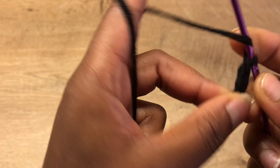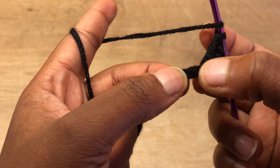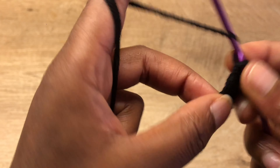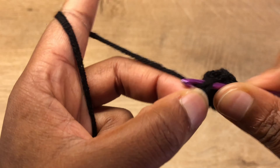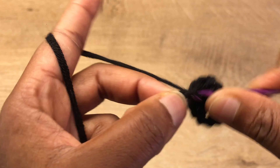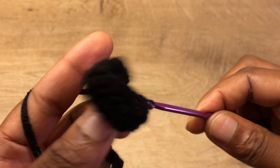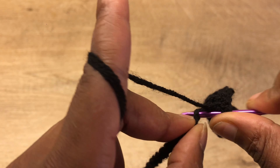Chain one, in the first stitch go in with one double crochet, then the next stitch with one double crochet. Now skip one stitch and go into the next 12 stitches with one double crochet — so you have 12 double crochets total. In the 13th stitch go in with three double crochets.